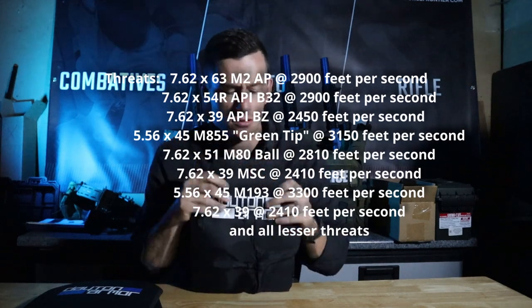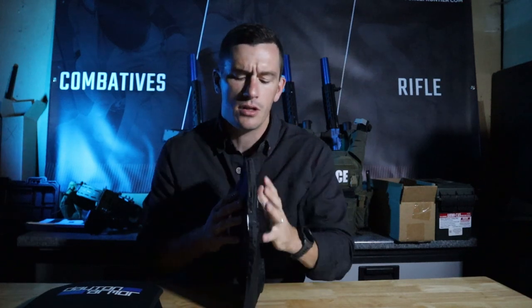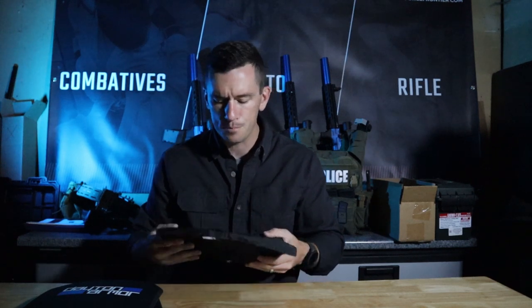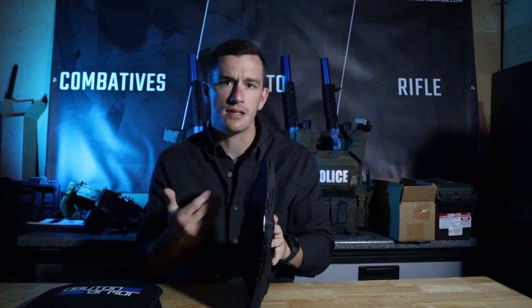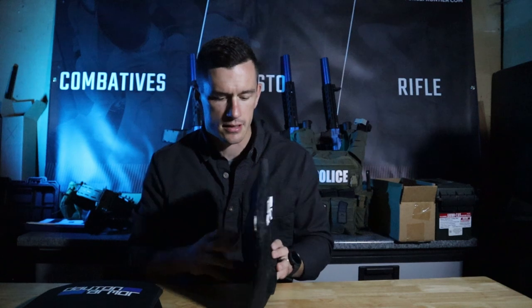Level three is going to be our most practical and most well-balanced body armor that you're going to be able to find. A lot of people want to jump to level four, and we'll do a separate video on that, but for the most part, level three is going to be our standard. Now, the back face deformation — something you'll see on the internet that I don't want you to be misconstrued about — is that back face deformation stopped the bullet, but you're going to break your ribs, have internal bleeding, and die anyway. That is absolutely false and not the case.